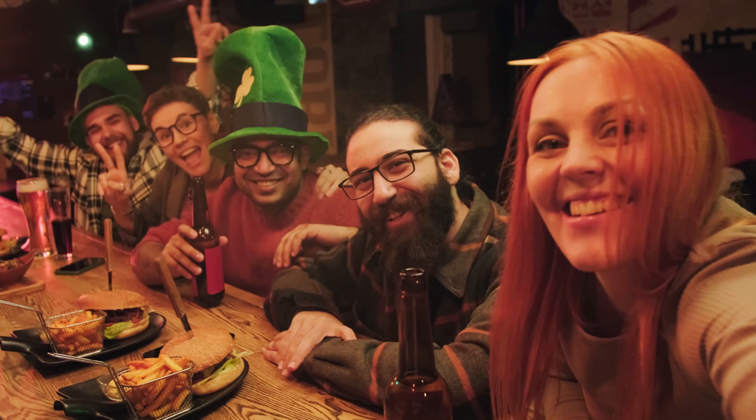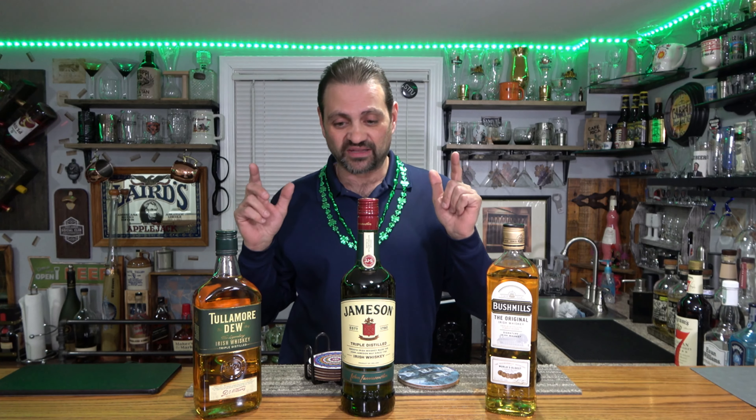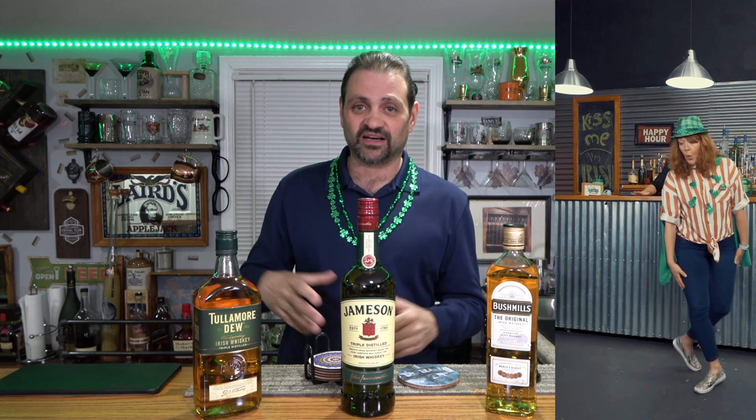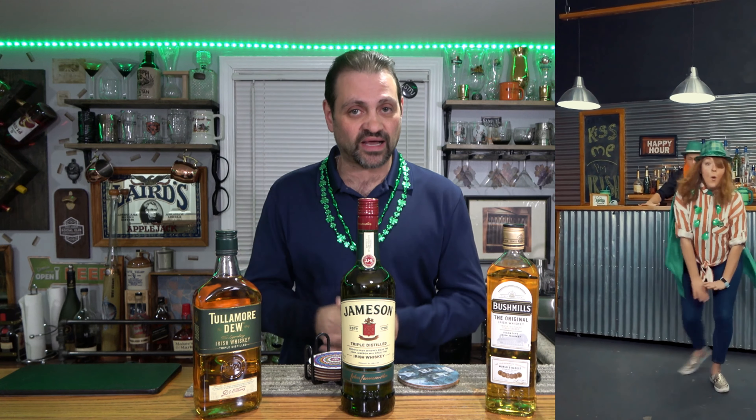Thanks for coming back and watching the video. As we take the journey of learning about whiskey and tasting whiskey, that's where we are here today. I'm going to try some whiskeys just in time for St. Patrick's Day, and here where we live in Chicago that is a big deal. Let's get to it.